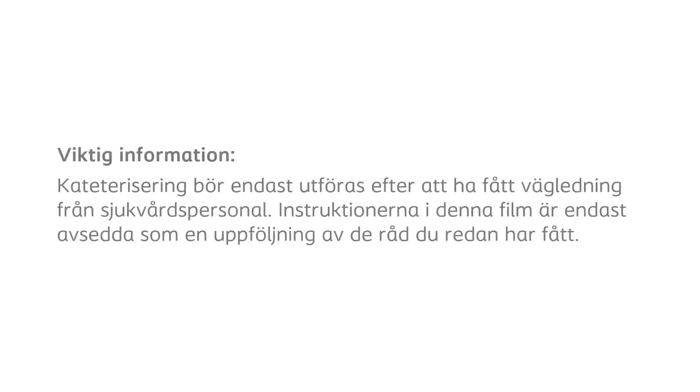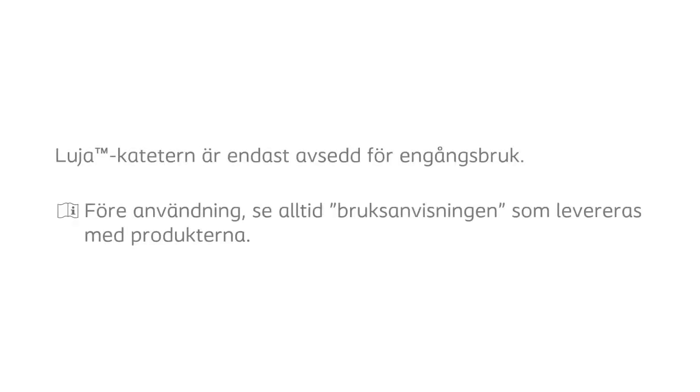Important note: the catheterization procedure should only be carried out after receiving guidance from a healthcare professional. The instructions provided in this film are only intended as follow-up to the advice you've already been given. The Lucia catheter is intended for single use only. Before use, always consult the instructions for use document delivered with the products.